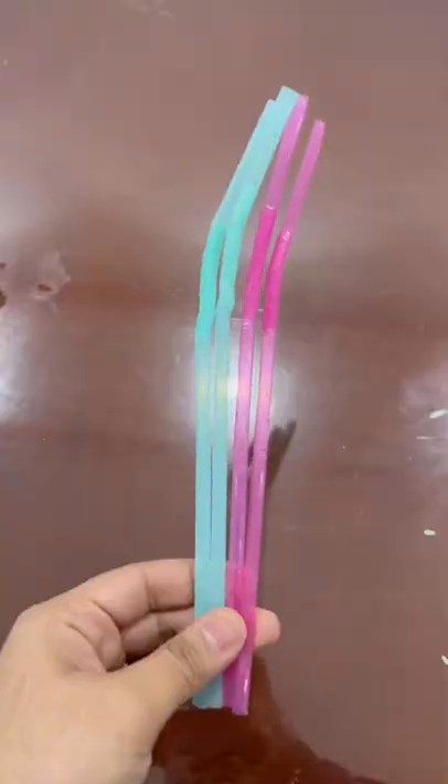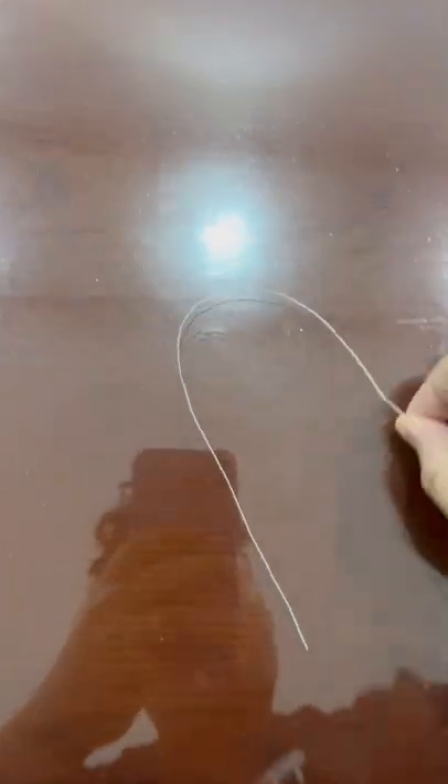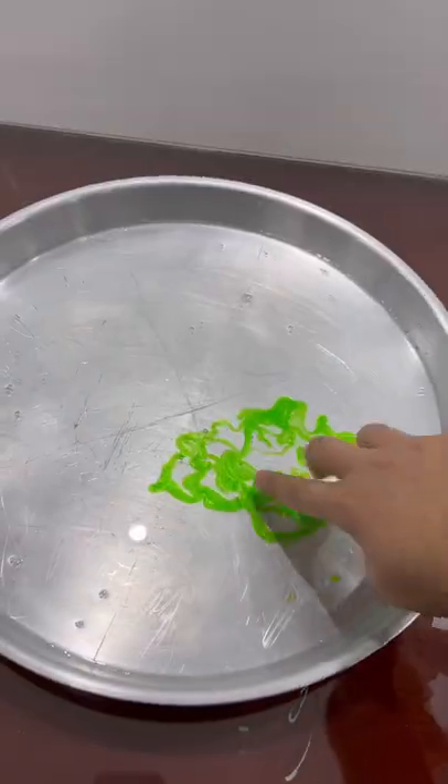Let's find out if this works. We're gonna connect all these straws together just like that, then take this piece of string and tie it up just like that. Then we pour in some water and some dish soap and mix it up.